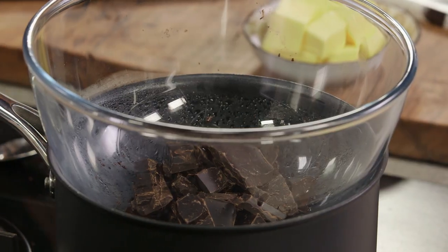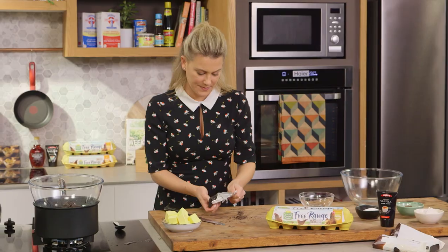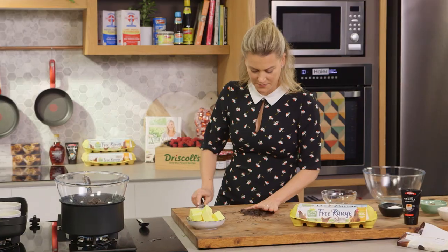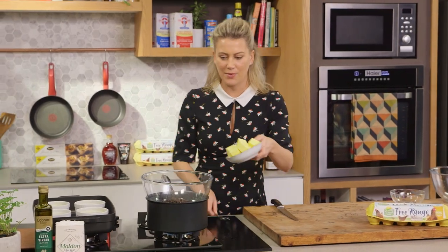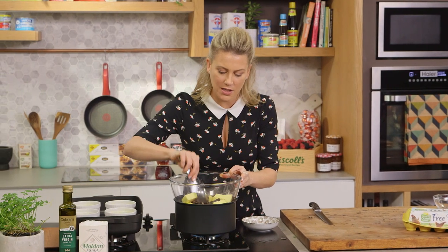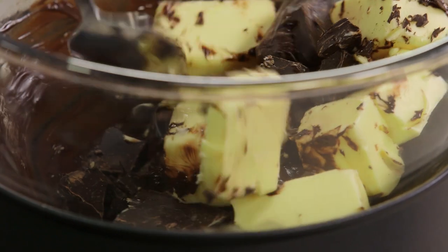In with the rest of the chocolate — I'll need 20 grams from an extra block. Now that all the chocolate is in the bowl we can also add the butter at the same time, and then I'm just going to stir this from time to time to ensure the chocolate and butter are evenly distributed and melting evenly.